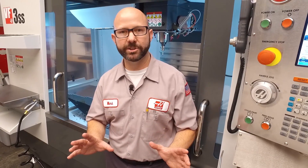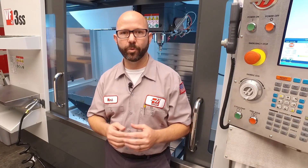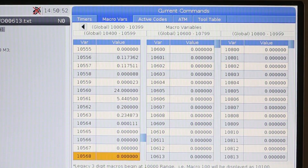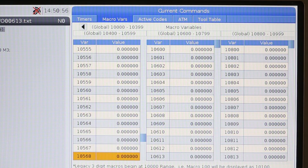All of our probe calibration values are stored in the control as macro variables. If we zero out all of our global macro variables, we've just lost all of our calibration. If you've done this, no big deal — just go ahead and recalibrate your probes.